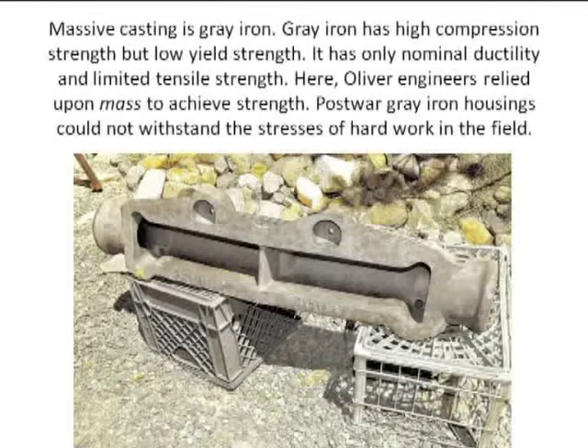This axle had tubes that went in from each end. The steering knuckles dropped down below that. This was a road tractor with adjustable knuckles — you could slide those tubes in and out. There were U-bolts that went through from the top side, holding the tube of the knuckle, and that held it in place.